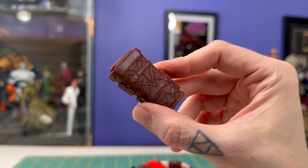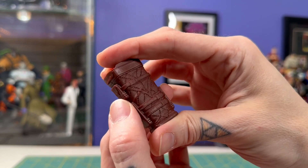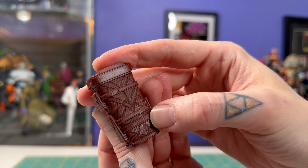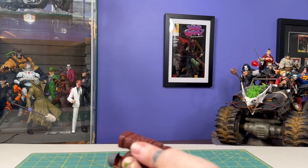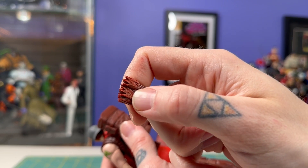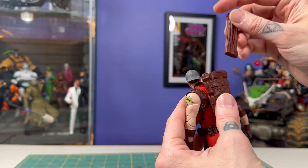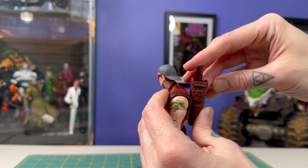He's got a few accessories. He's got this really sharp looking quiver that plugs into the back — love all the details on here, the stitching and the different pouches and straps over it. That pegs in like so. We've got this cluster of arrows with a little bit of paint on the feathers at the end. You can wedge those down in the back, but they don't feel particularly snug when you push them down and they float around a little bit.